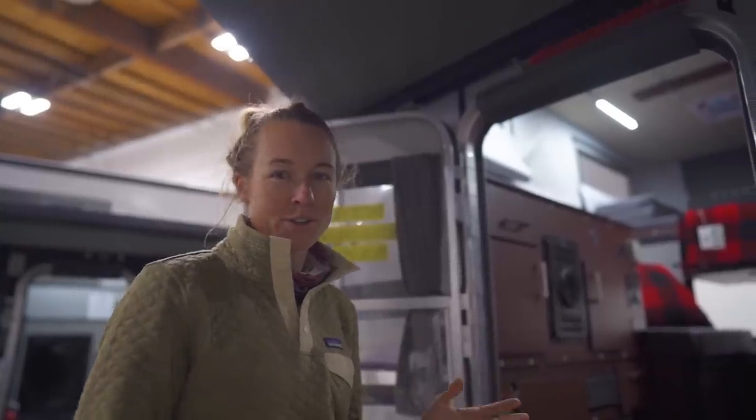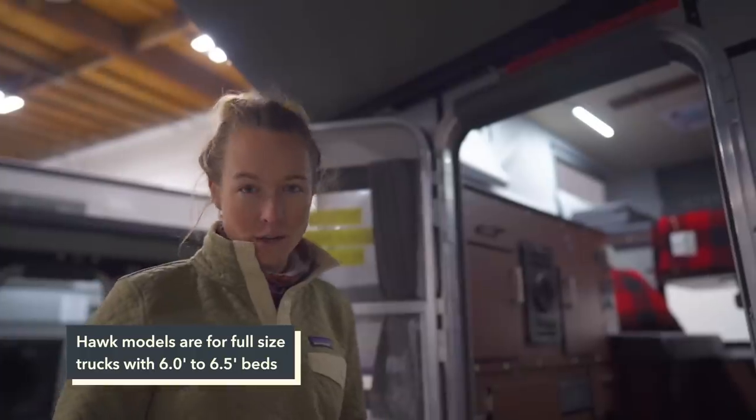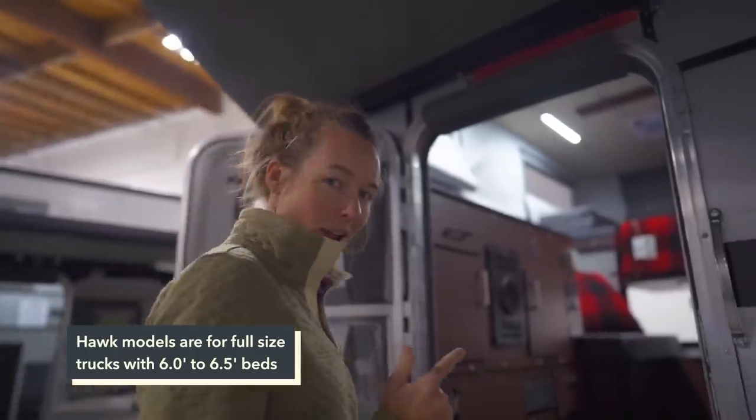First up on our tour, we're going to start with this Hawk Slide-In Woolrich Edition, which has an incredible interior. Let's head in.